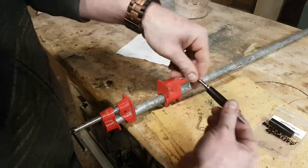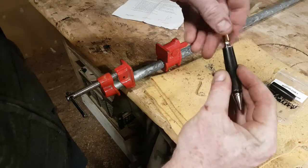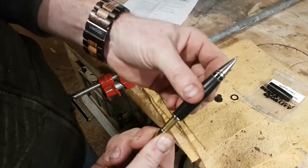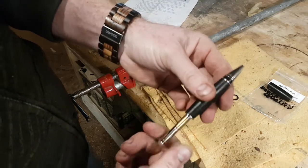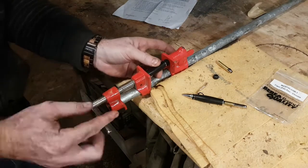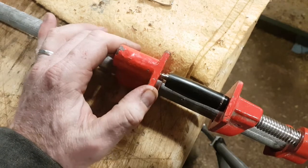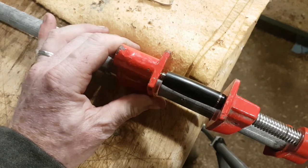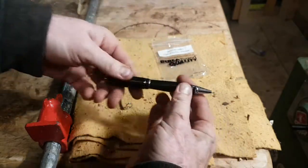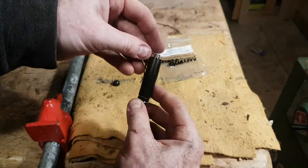We'll put the refill in with the spring on it, then take the twist mechanism and screw that in. You can see if the pen works or not — there it is. Now we're going to take the shortest tube and press it into the biggest end. We get the shoulder pressed in just like that. We put that together and you can see our pen works. Then we screw the top part together and the pen is done.